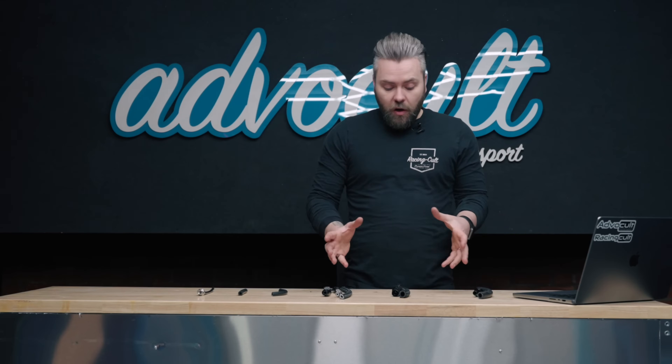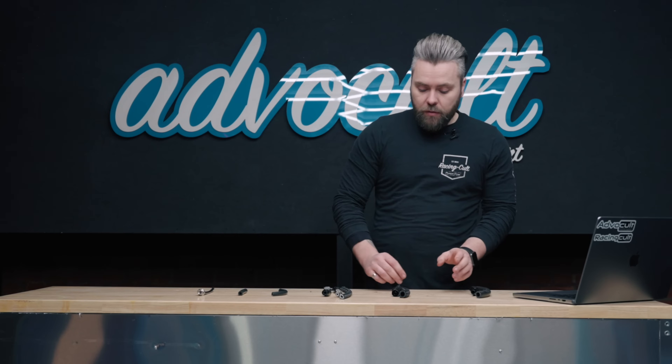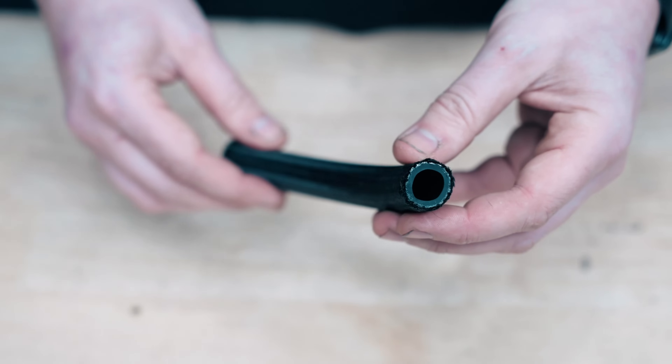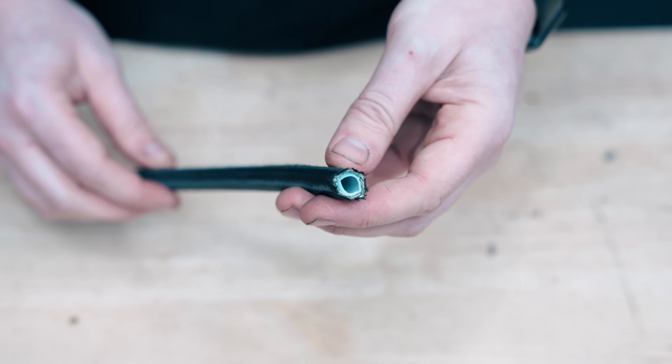We've got three main types here. First, the push-on nitrile hose, which is just a straight rubber hose. Then we've got the nitrile with a nylon outer braid. And then we've got the PTFE or Teflon core. We've got some other little bits here which we'll go through later.